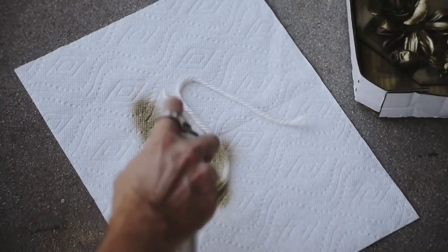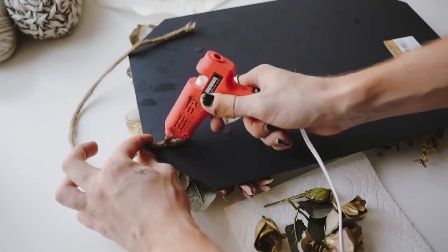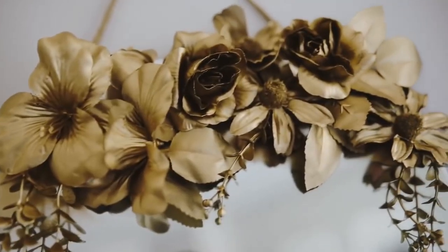Of course we're gonna need something to hang this up with, so I didn't want to use plain white yarn, so I just sprayed it with the gold spray paint and it ended up looking great. I adhered it on the backside of the mirror and that finishes it off.